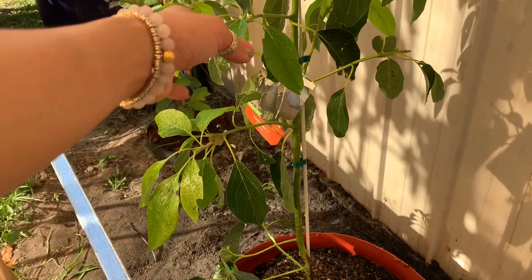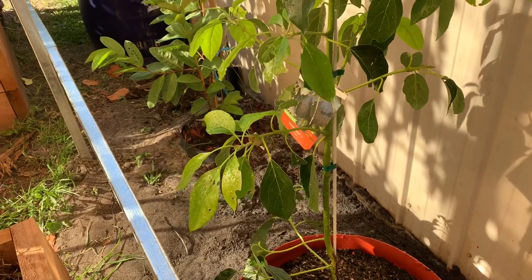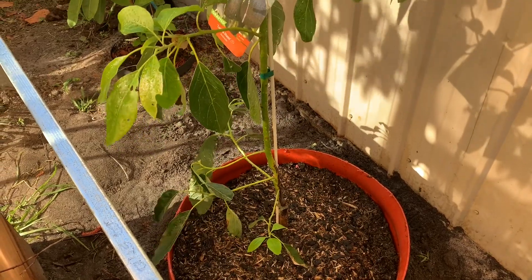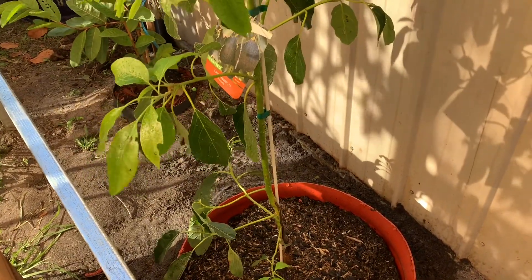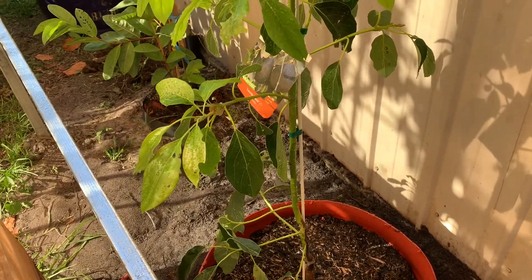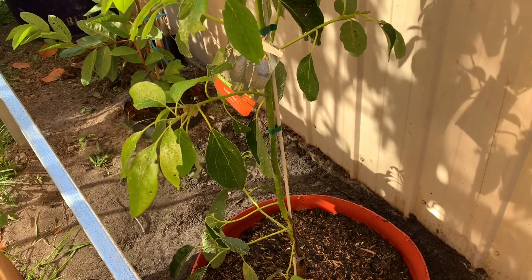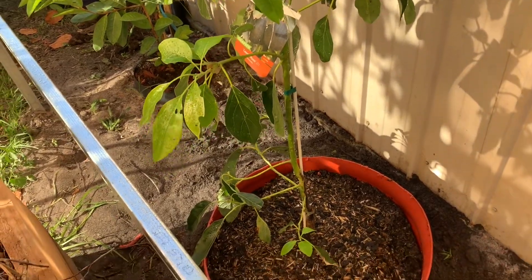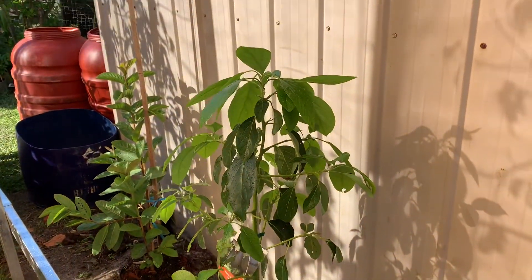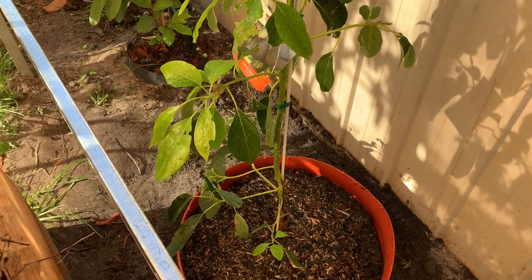So this is my Lam Hass avocado — this is number 16 in the ground. I have 16 avocados in the ground right now. I still have around four or five, plus some multi-grafted ones — maybe eight more to go — so in total around 25 avocados. But at the moment I have 16 avocados in the ground here in Melbourne.